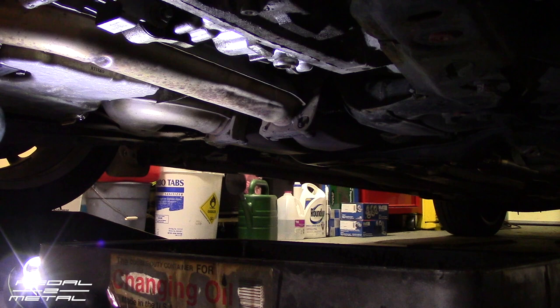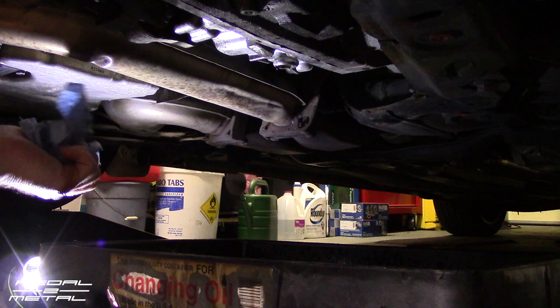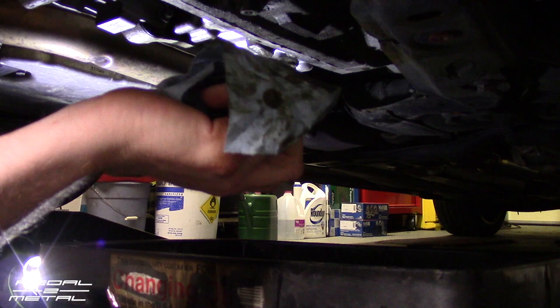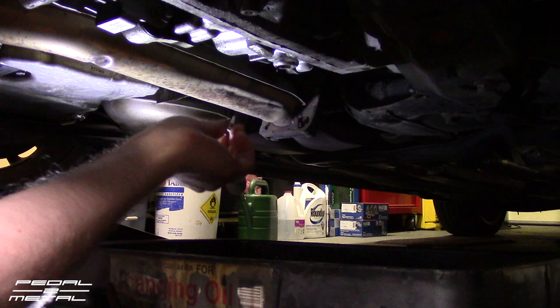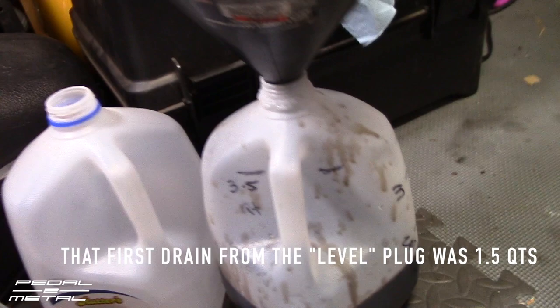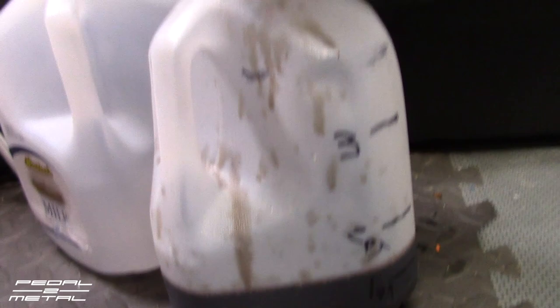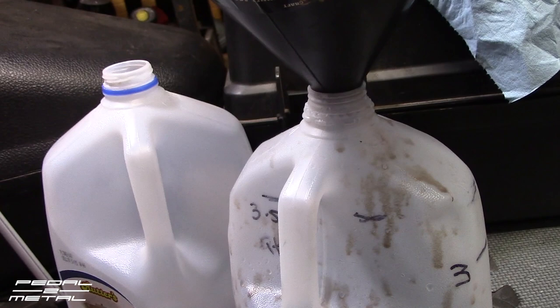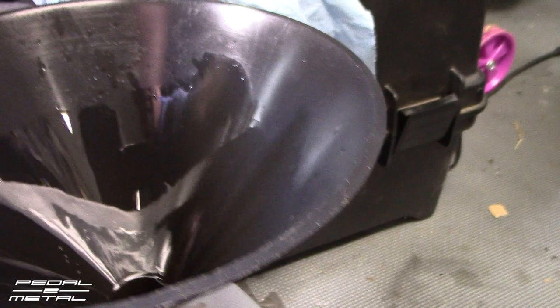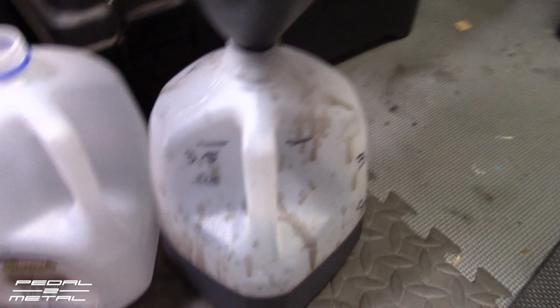I don't like the look of that oil back there. Upon dumping out that first extraction of fluid, it looks like it's only one and a half quarts. I had marked using plain water on a milk jug and transferred the markings. I am shocked at how dirty this fluid is — absolutely horrendously terrible. It's not really a burnt smell though, which is a good thing — you definitely don't want a burnt smell. That's what happened in my last Volvo, a 1998 XC, whose transmission shot.